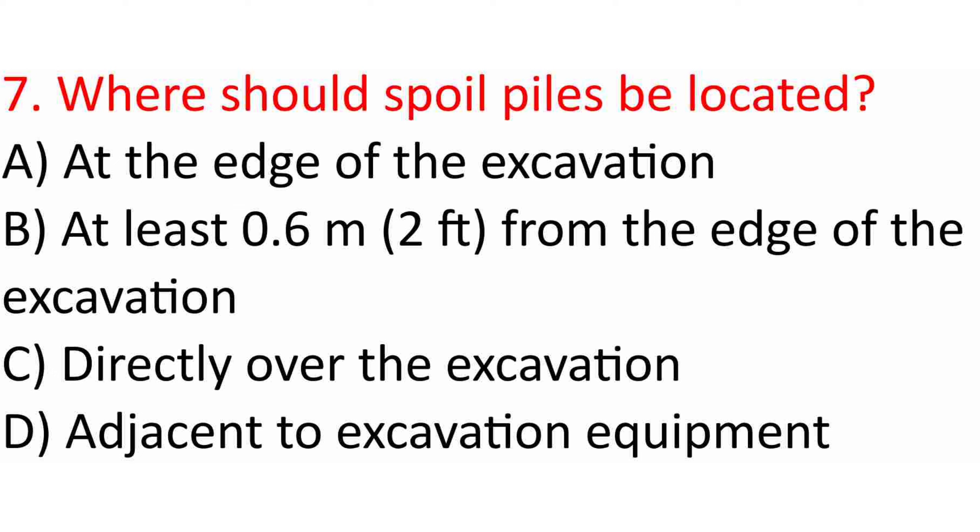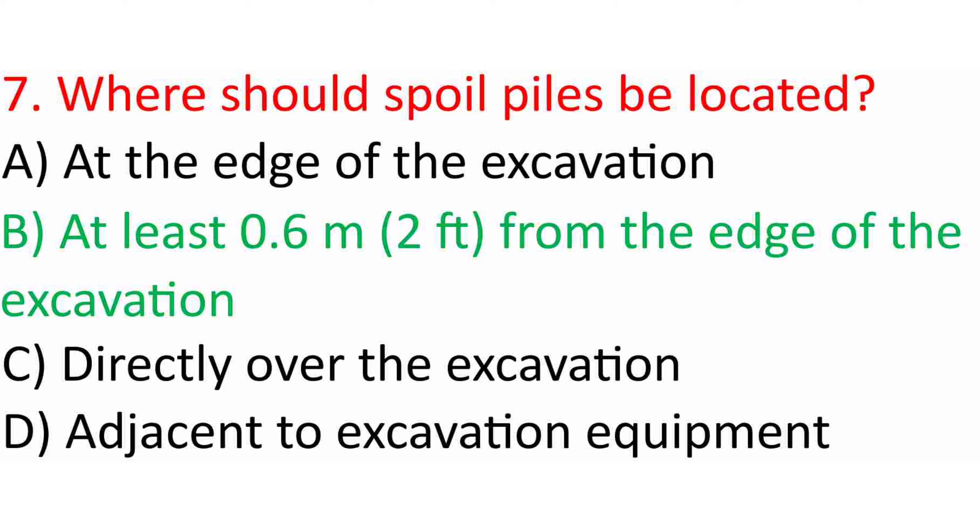Question 7: Where should spoil piles be located? A. At the edge of the excavation. B. At least 0.6 m (2 ft) from the edge of the excavation. C. Directly over the excavation. D. Adjacent to excavation equipment. Answer: B. At least 0.6 m (2 ft) from the edge of the excavation.